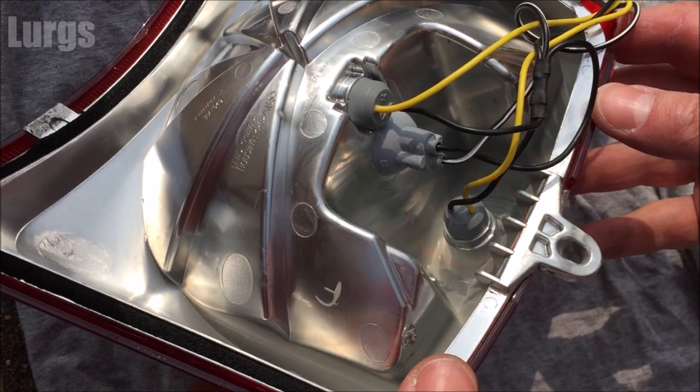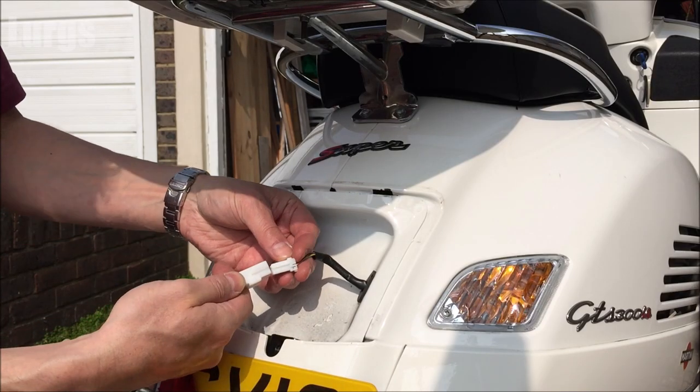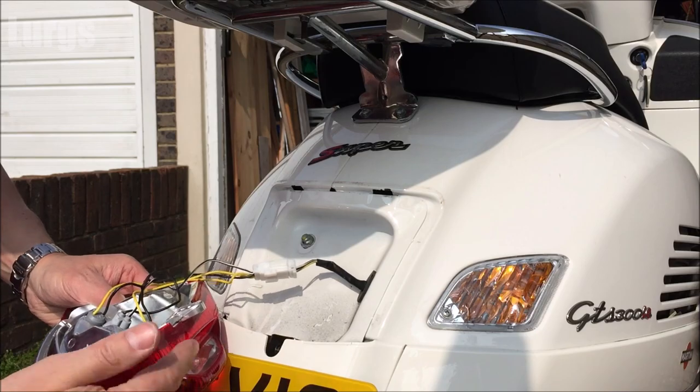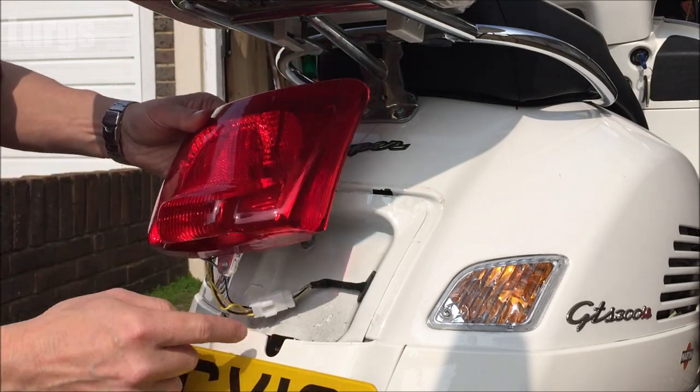I'll put some links in the pinned comments below showing you how to remove each of these bulbs — definitely worth checking out those videos if you need to replace any of them. Now we'll get that bulb cluster housing back on, so just plug the connector back in — it can only go in one way so you can't damage it. There's also a link above about how to put your Vespa on the centre stand easily.